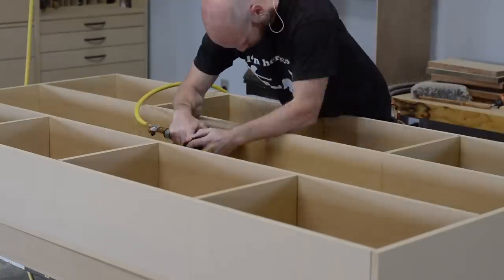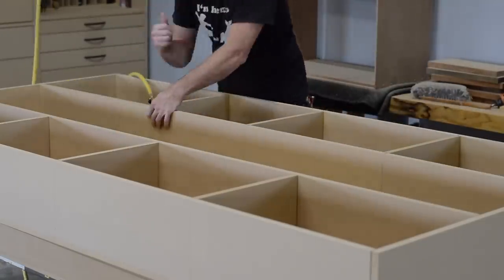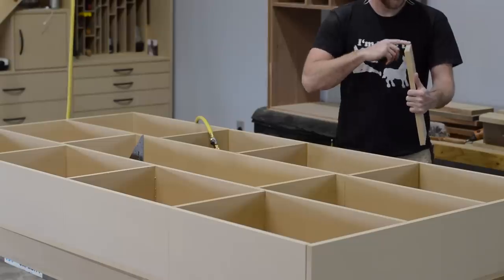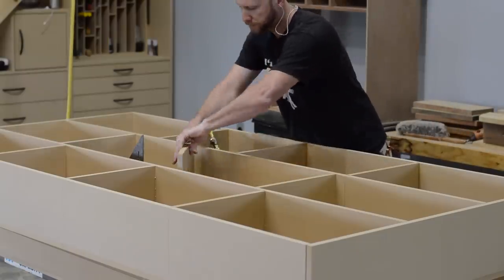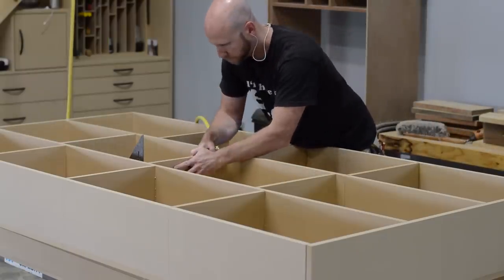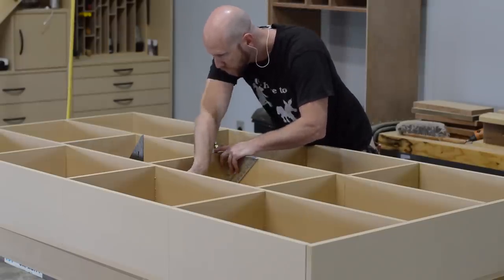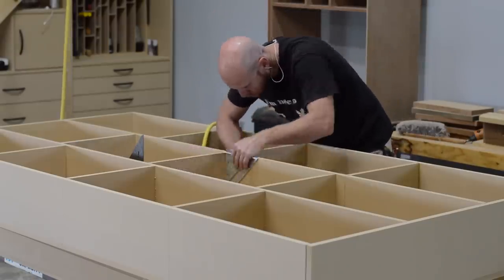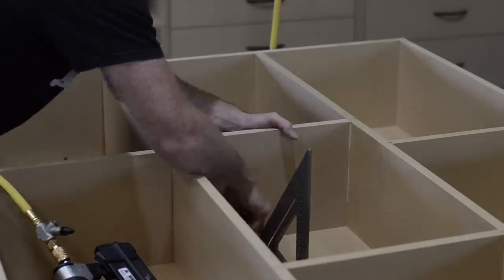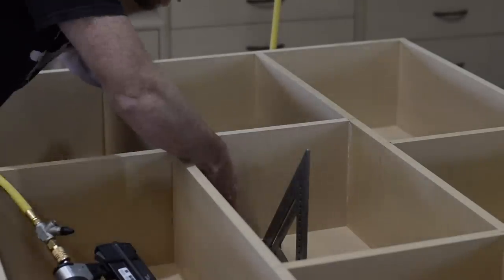A few more notes about torsion boxes in general. Torsion boxes make great workbench tops because they can be built very flat and they can also be constructed from really inexpensive materials. I'm using MDF, but there's no reason why plywood wouldn't work. They can be built light and portable if you use thinner half-inch or three-eighths inch material, or built to be nice and heavy as I'm doing here with three-quarter and one-inch thick material.